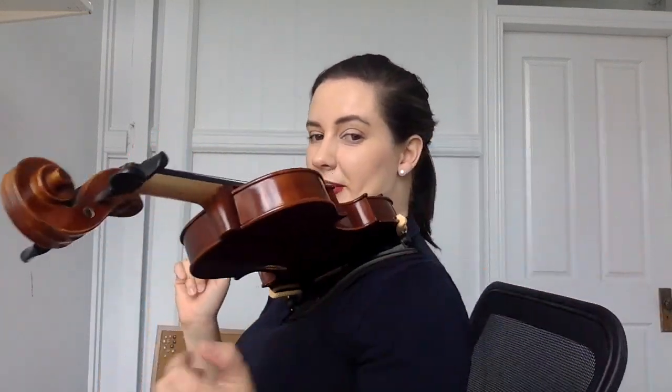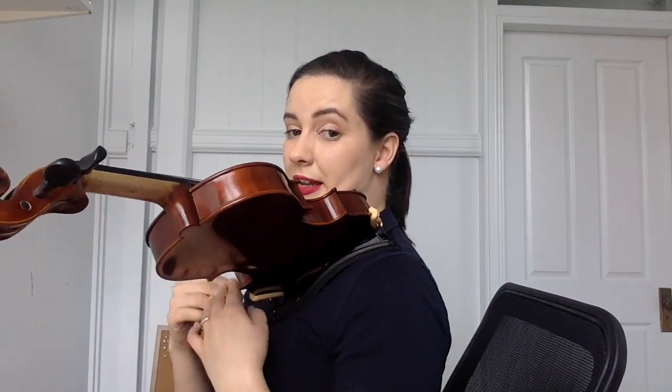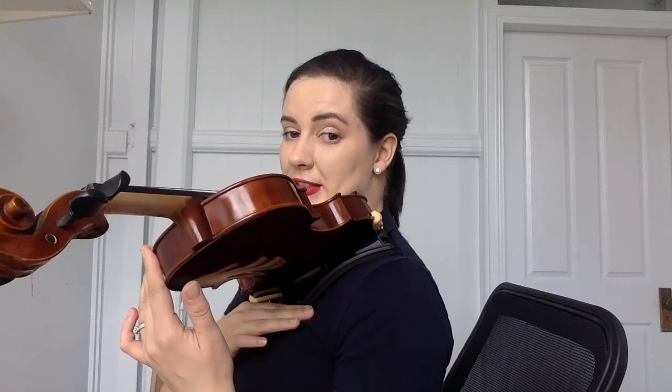That's all you really have to do. To double check it's on correctly, you want to make sure that the feet are flush so they're really clamped onto the instrument. Then if we pop our instrument up, I can hold it with no hands. If we give a little turn, we can see that the shoulder rest is fitting to my shoulder down into my chest. So that is the perfect shoulder rest for me.